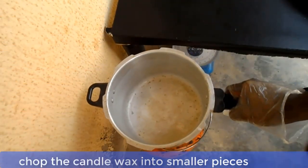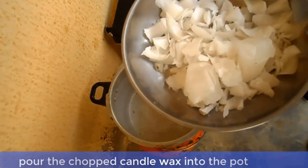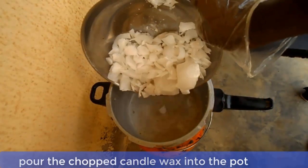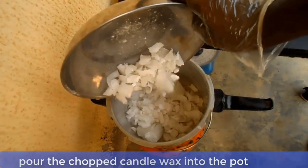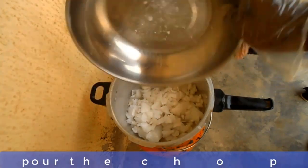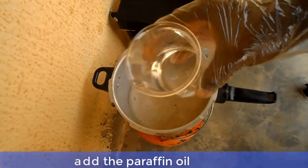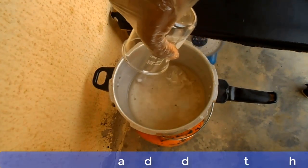Now put your empty pot on fire and pour the chopped candle wax into the pot. Add the paraffin oil and the stearic acid into the pot content and ensure that all the pot content is melted.